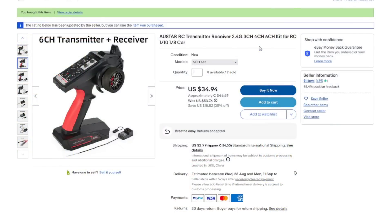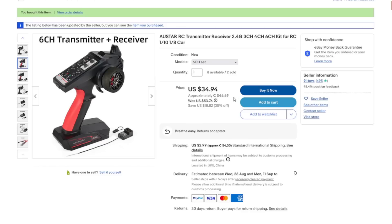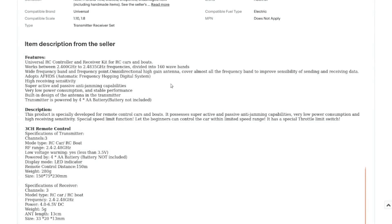It's listed as a Star RC transmitter/receiver, 2.4 GHz, three/four/six channel kit for 1/10 and 1/8 scale cars. I actually bought the six-channel set for 46.69 Canadian plus four dollars shipping. It operates in the 2.4 GHz unlicensed band divided into 160 wave bands, and uses frequency hopping to stay out of the way of other transmitters.